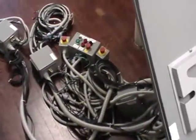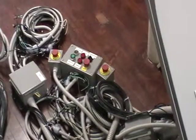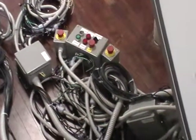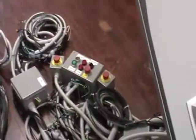You can see the small operator console. It has basic stop, start, and e-stops. There were also two additional e-stops mounted more outboard on the machine for operator safety.